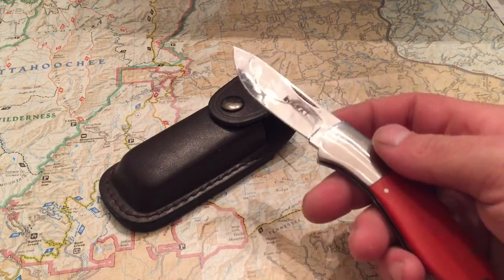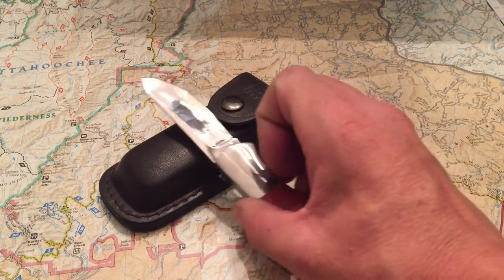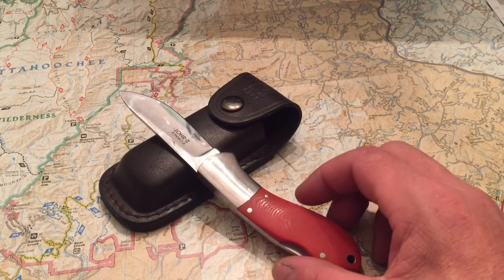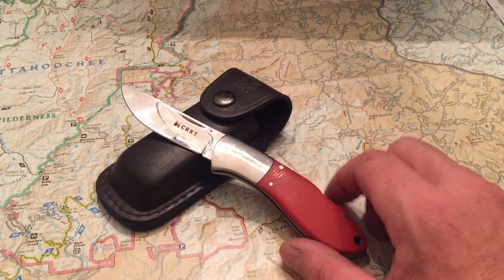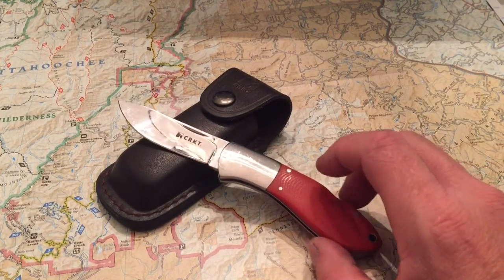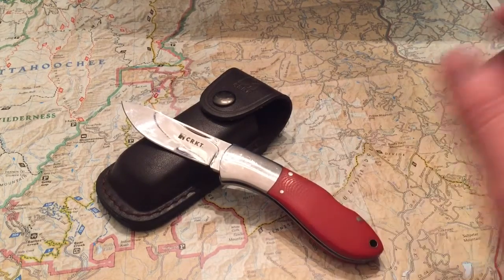It holds a great edge. I've never skinned a deer or a bear with this particular knife, but I wouldn't be afraid to. I found it on Amazon for around $50 with the holster. If you want one of the older ones with the original two-shot holster, you'll have to search specifically for those — it's just a cool holster.